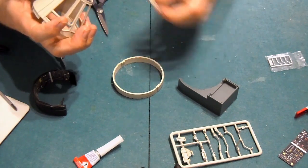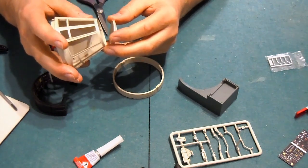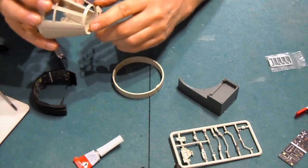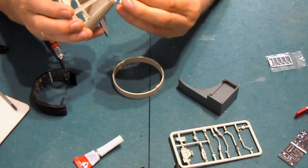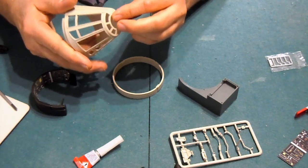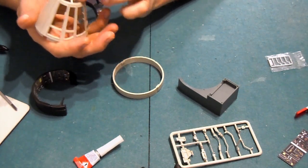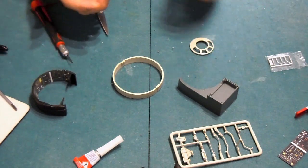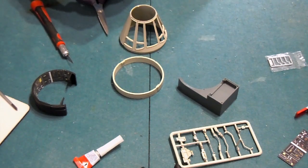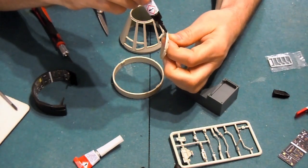Jetzt soll man als erstes diese Kappe hier vorne raufsetzen — nicht runterschmeißen. Die kommt so rauf. Hier sind wieder ein und zwei Ecken: ein dünner und ein dicker. Der Dicke kommt nach unten. Ich halte mir das grundsätzlich immer einmal kurz vorher an, ob das auch wirklich in der Manege alles passt. Super, das sieht schön aus. Mein Bau ist ja nun schon ein bisschen her, darum weiß ich nicht mehr alles, aber so das ein oder andere kommt wieder in Erinnerung.